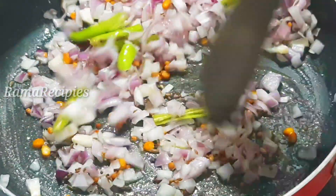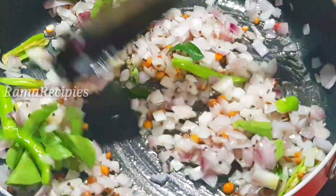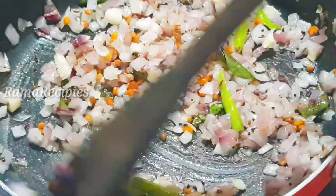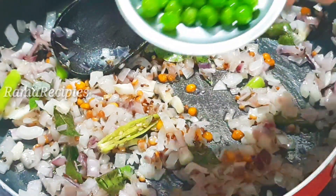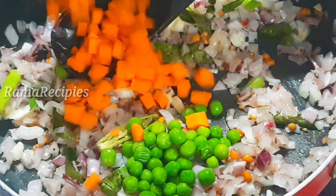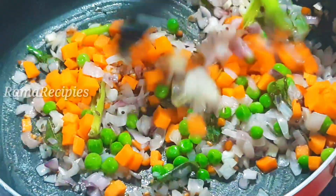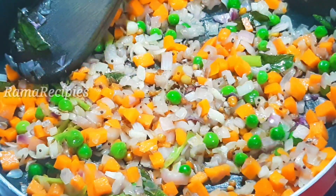Now, we will cook with 1-2 spoons of oil until a little bit roasted and transparent. If we cook a little bit of roast, we will also add a little bit of yeast and onions. I am going to add some carrots and some vegetables.